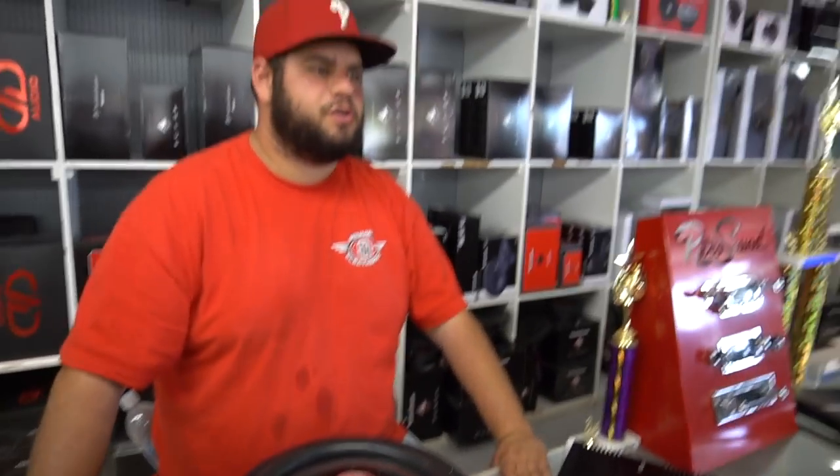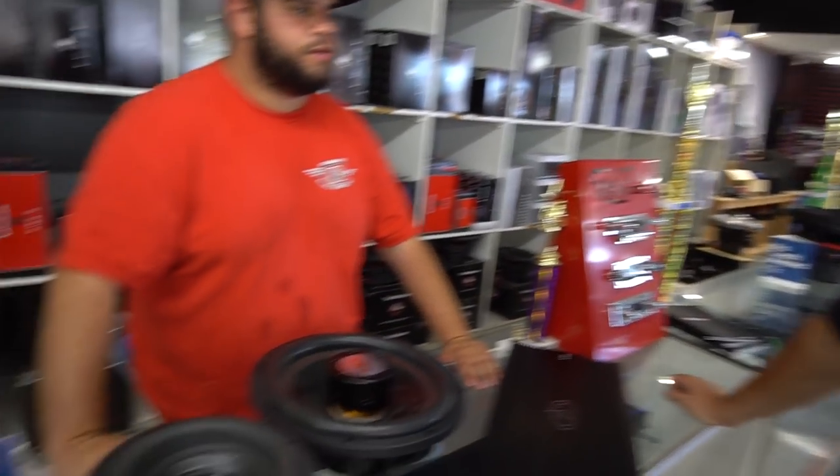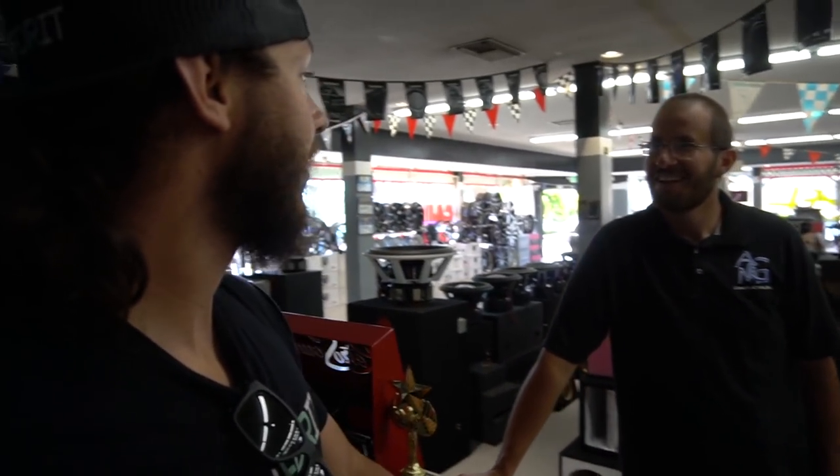Chris shows up and is thinking about getting some rims. They pull out the DD Audio M3 amp. This one will do every bit of about 5,000 watts to your subwoofers clean. The M-class series is like the Cadillac of amplifiers — a lot of different engineering, top-of-line Korean board. That's all you have to do to sell Chris — just tell him it's better than mine and Chris will pay for it.